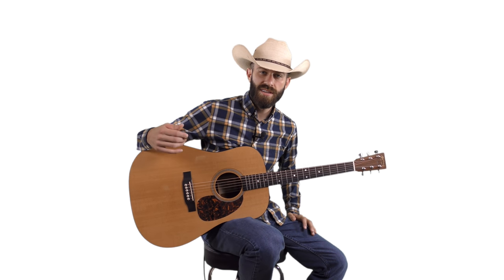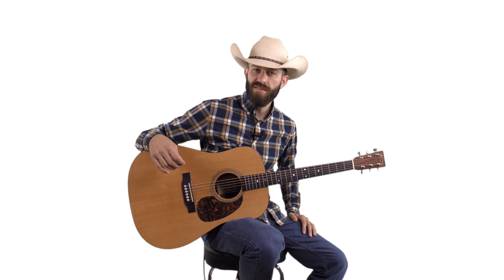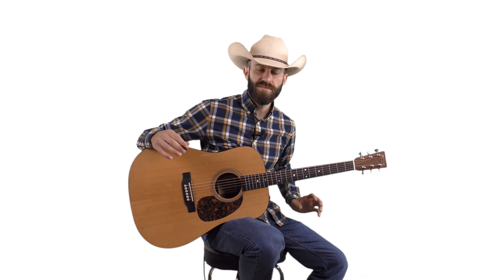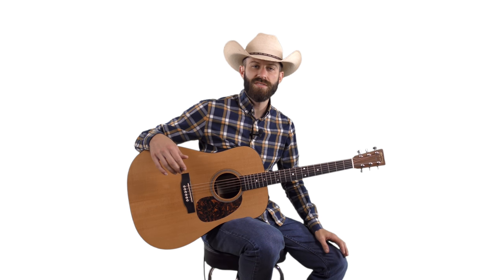All right, let's keep moving on with this lesson series. We're learning how to play these nice chord embellishments, fill riffs, lead guitar techniques, and all sorts of awesome stuff like that. We're learning the scales and focusing on the note combinations that will make your playing sound the most country and bluegrass.